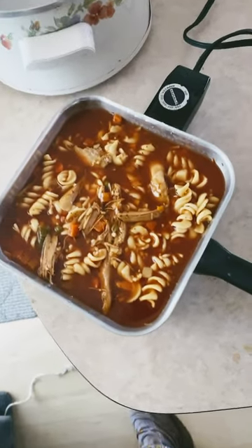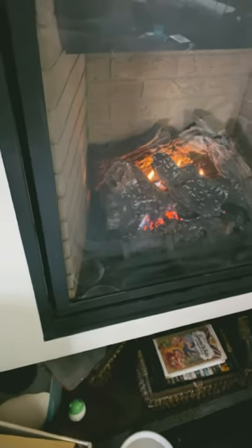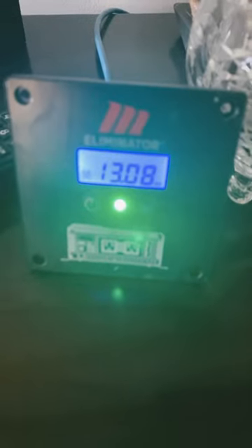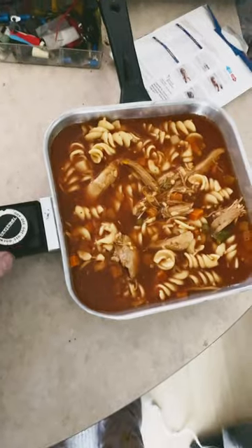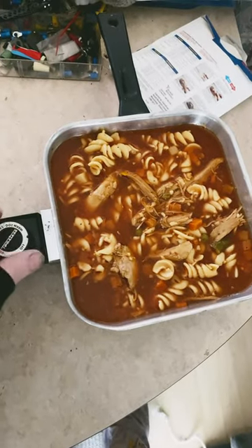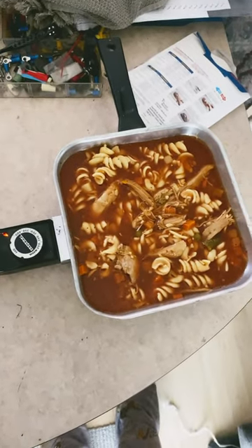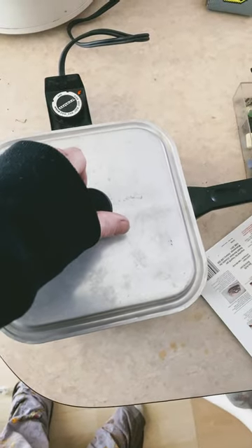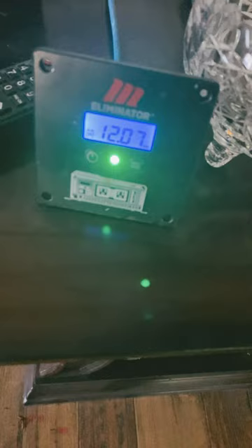I've got an old hot plate here — this is a 600-watt unit on max. I've got the fireplace fan hooked up to the inverter. It's 11 a.m. the next day after cooking the food, and this is what the batteries are sitting at right now. I'm going to put this thing on maximum setting to see how it does, and put the lid on it to retain heat and make it more efficient.